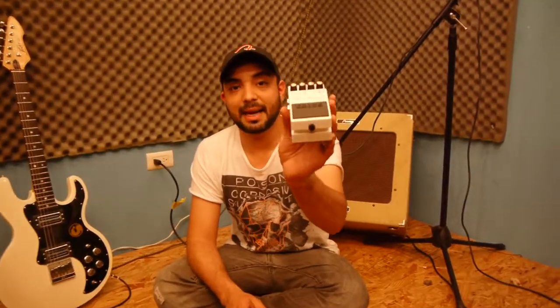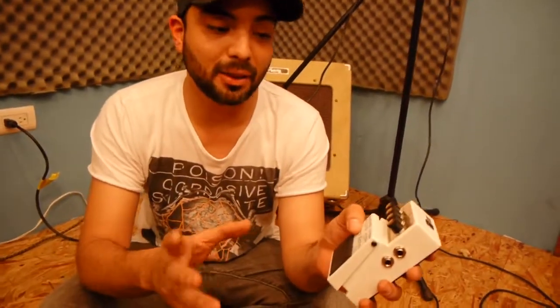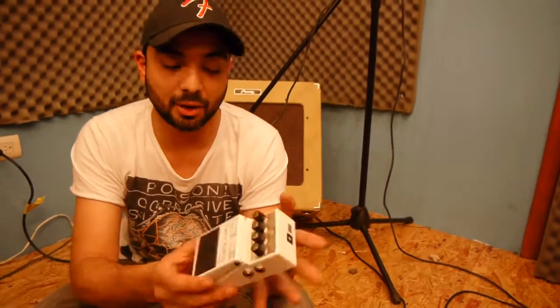Good morning, welcome to PEPIE'S MUSIC. Hoy vamos a hacer un demo del BOSS TeraEcho. Este es un delay digital, un delay que trae un poco de modulaciones, un poquito de reverb y delay, un chorro de cosas mas.